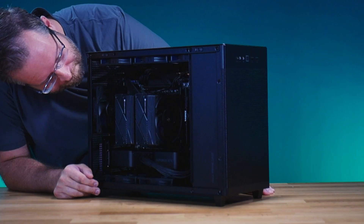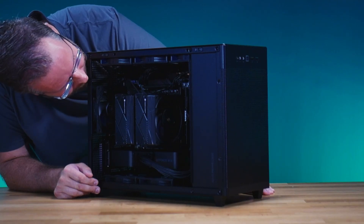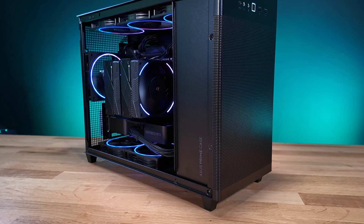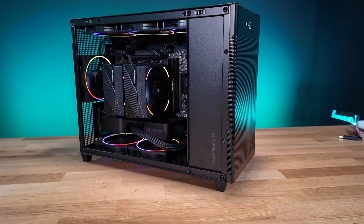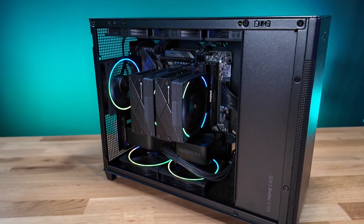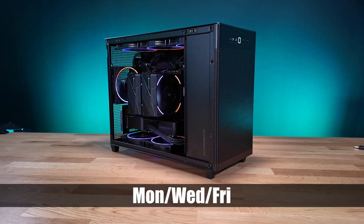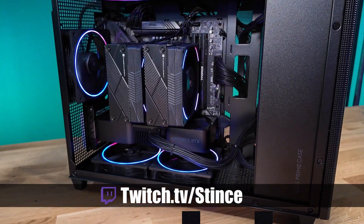Guys, let's light this bad boy up! Thanks for coming in — like another video here on YouTube. Make sure to hit that like button to help us with the algorithm so people can find us and see all the beautiful PCs we build. If you haven't subscribed already, hit that subscribe button. Remember, we build these systems live every Monday, Wednesday, and Friday over our Twitch channel at twitch.tv/stints. Come hang out, chat with us, watch us build beautiful PCs — and remember, let's go!